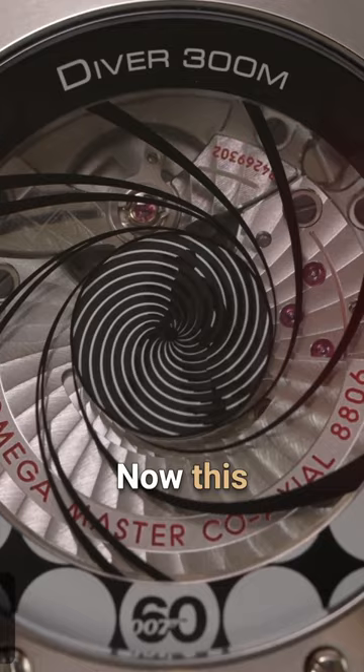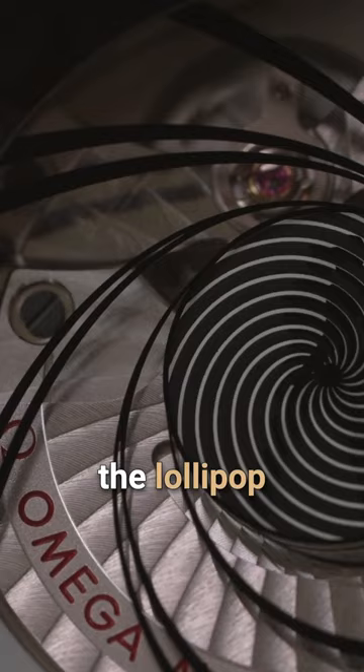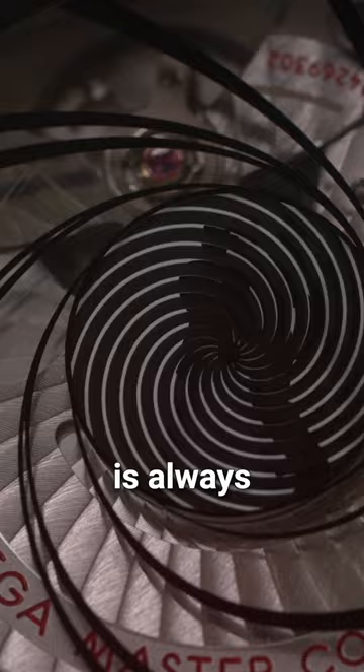This animation of the iconic Bond silhouette opening sequence is actually linked to the running of the lollipop's central seconds hand. So at any given moment, while looking at the case back, the animation is always in action.